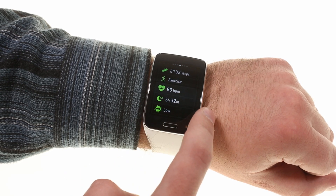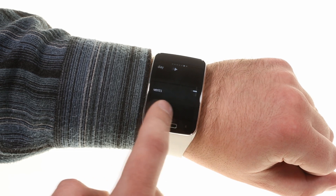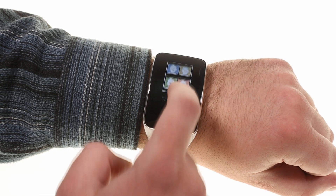Media and fitness widgets can be found to the right of the watch face. You can add widgets for a maximum of 5.